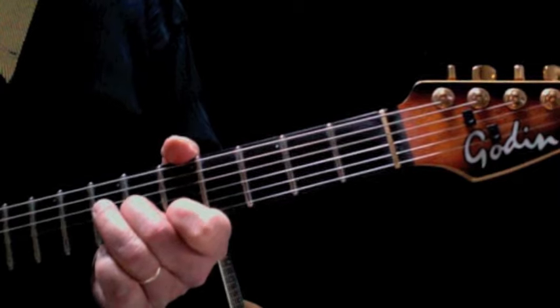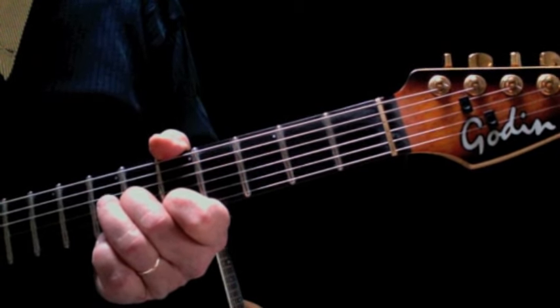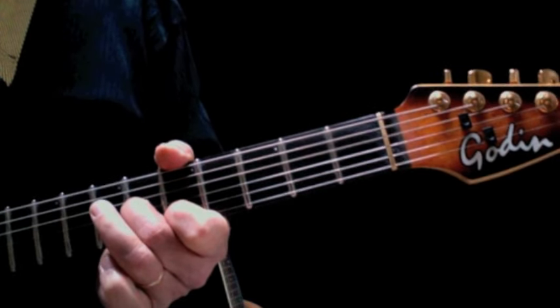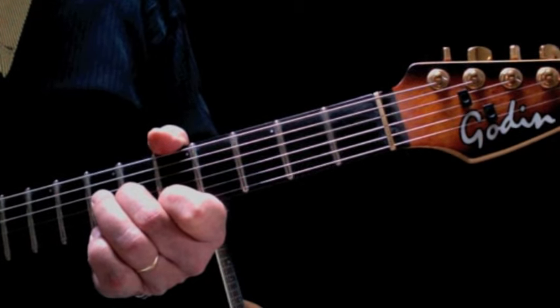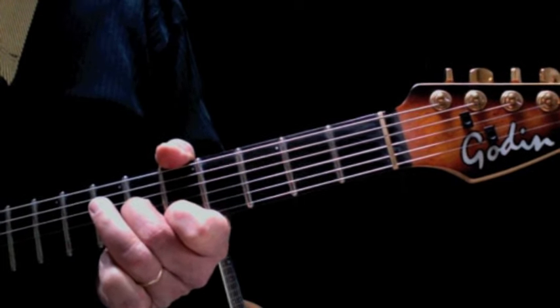Then we're going to go back to the sixth fret triplet, so we put three together like this. You can practice this part over and over again until you get it right. It's down, down, up, down, down, down, down, down, down, up.